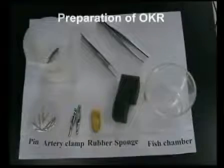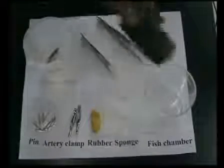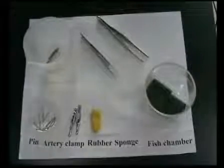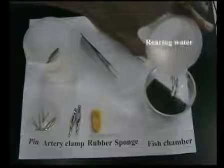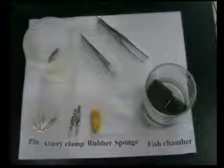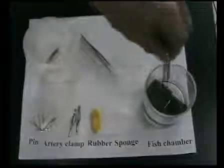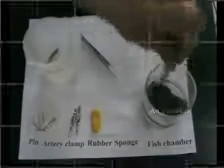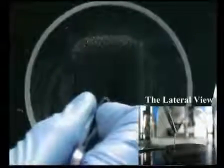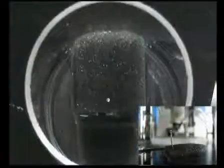First of all, we're going to show you how we did the OKR test for adult zebrafish. Put the sponge into the fish chamber and pour some water into it. Squeeze the sponge a little bit to get rid of the air bubbles. Now, we're going to show you how to fix the fish with pins step by step.